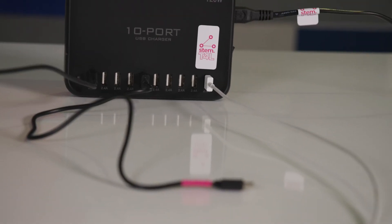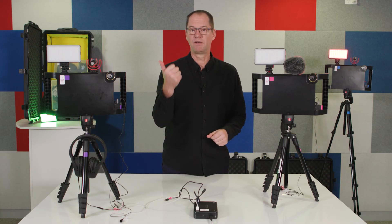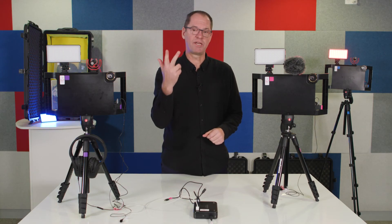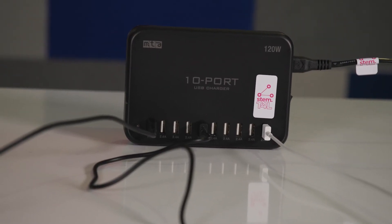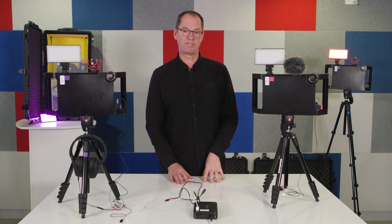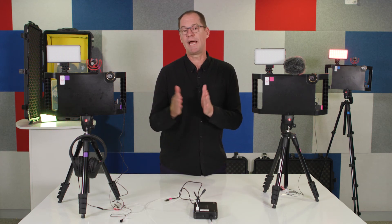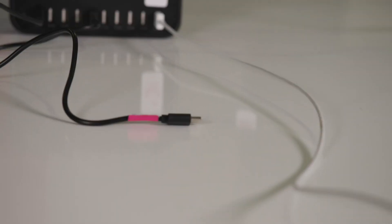You've now seen three items that require charging in your kit: the iPad, the light, and the gimbal camera. The 10-port USB charger in your kit is going to provide you lots of charging ports to keep your devices charged, so you'll just need to plan ahead as to which devices need charging so that you're good to go.